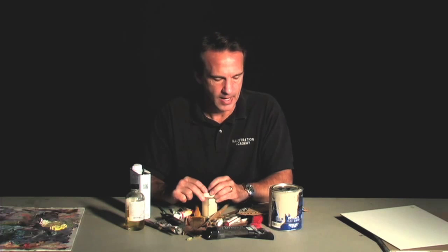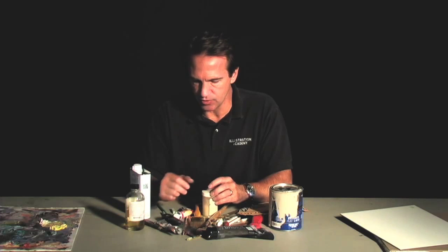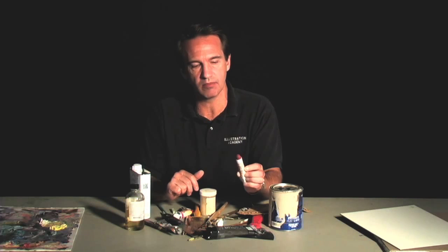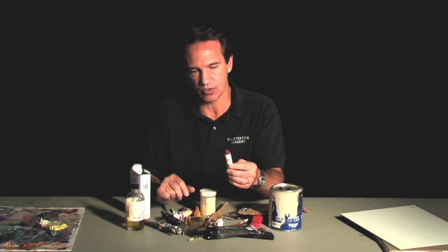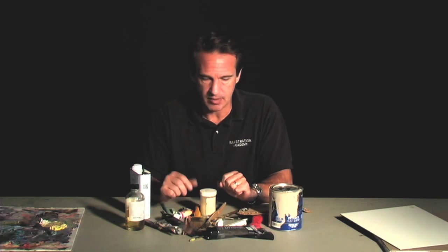I would generally do that if I started my painting with an acrylic underpainting first. The oil sticks are very much like the oil crayons, the craypots, but they're even more direct and they're softer. You can put down a lot of paint very quickly with them, a lot of material, and then manipulate them with a knife or with a brush.